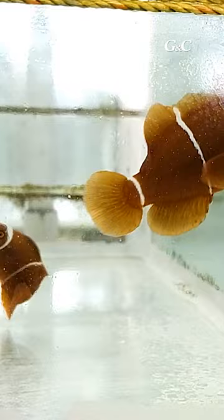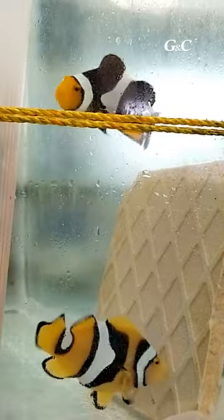There are tiles in around a 3-foot tank. There is a pair of clownfish. For filtration, there is a bucket of bio-media and an air supply.